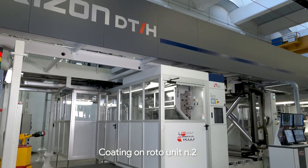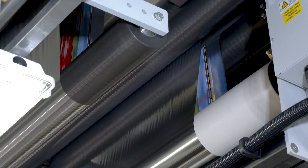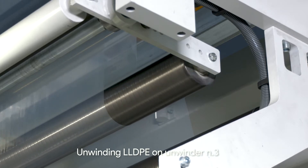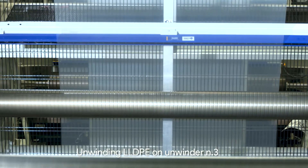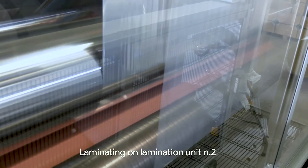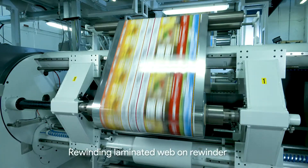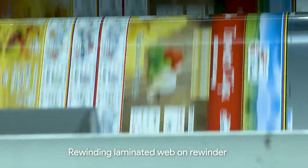Now we're at unit number two, where we're applying the adhesive to the backside of the PET-PET — the two substrates that have already been laminated. Now we're at unwinder number three, where we have the low-density polyethylene that will be used to laminate to the two substrates previously laminated. This is the second lamination point, where we're laminating the MET-PET and PET structure to the LDPE. Here we are at the rewinder section, where it's a fully automated system for the final product.